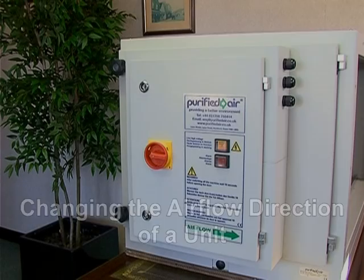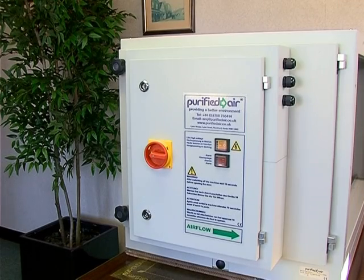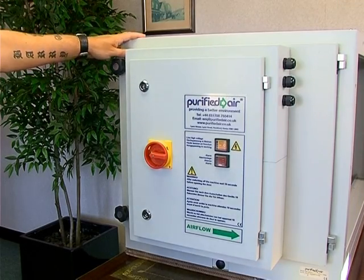Changing the airflow direction of a unit. This is an electrostatic precipitator, more commonly referred to as an ESP.